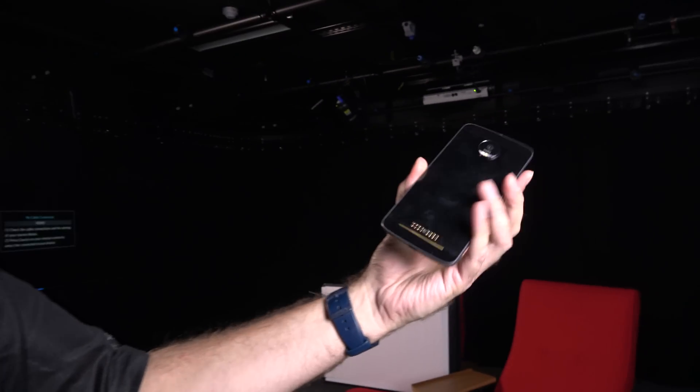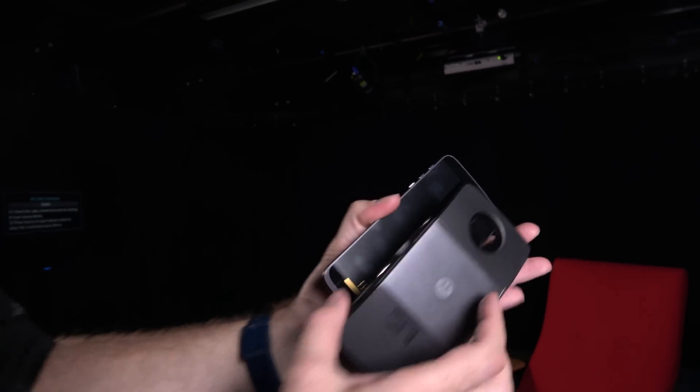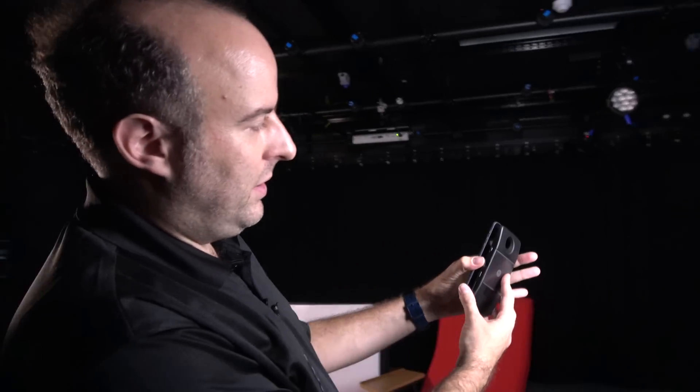Check the phone — this is the Moto Z, so thin, so light. And this is a projector dock, a Moto Mod. This is really cool, and there are some other ones I can show you right here.